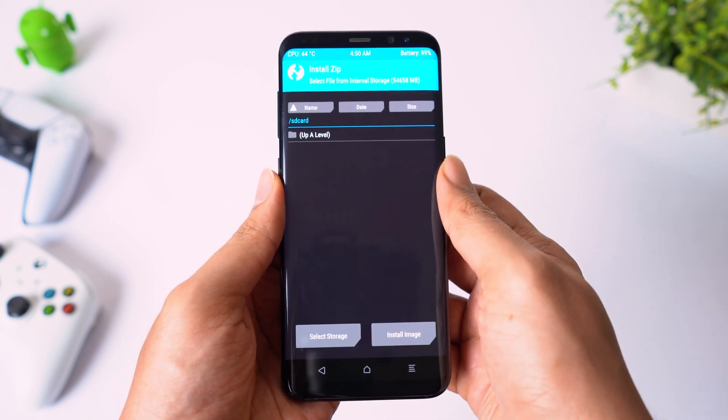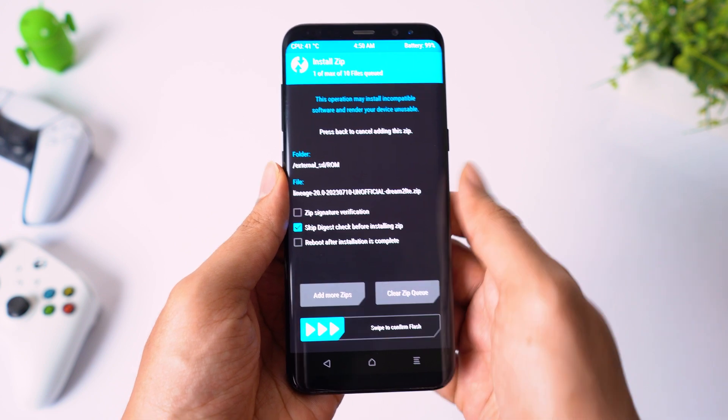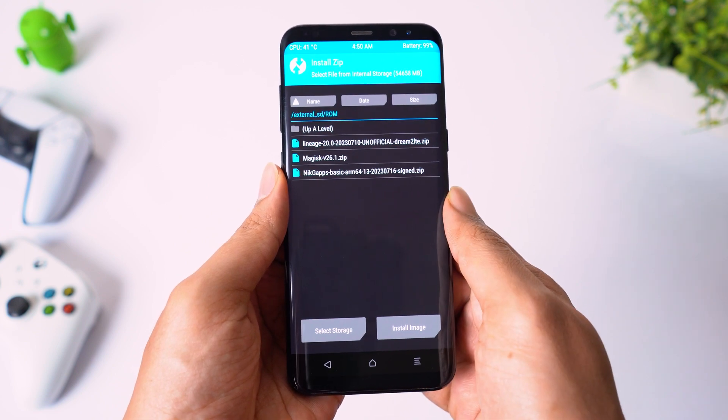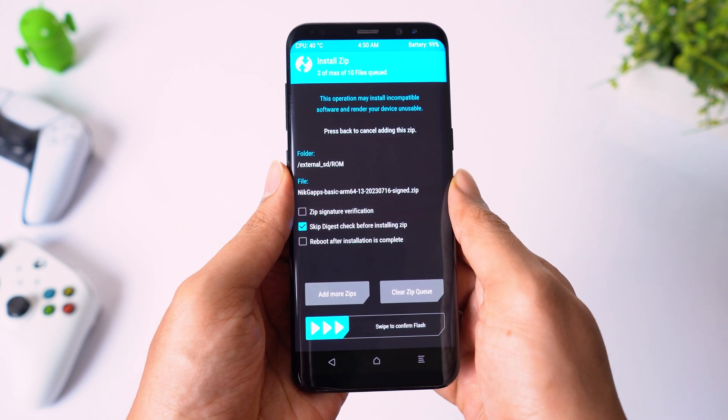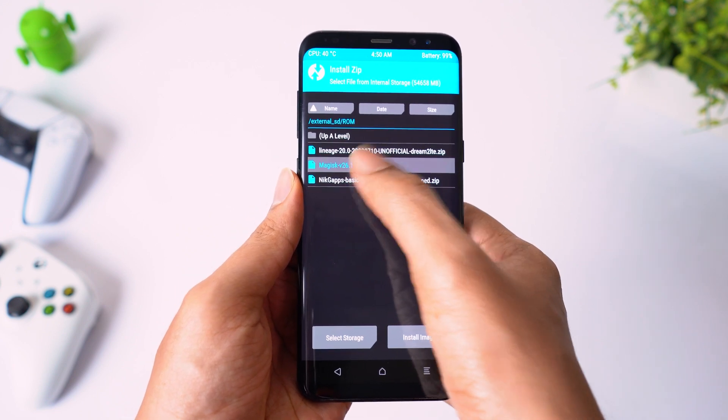Now click on install. Select the ROM zip file. Click on add more zip, select GApps. Click on add more zip again and select Magisk zip file. Then swipe to flash.